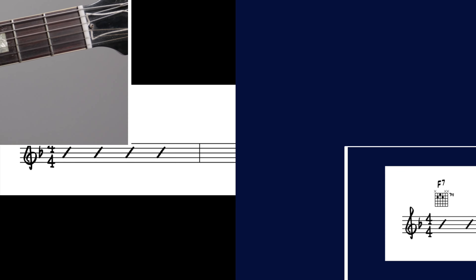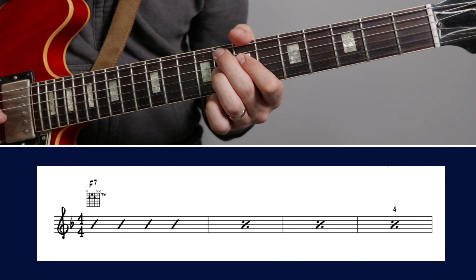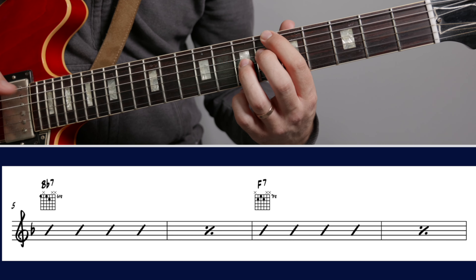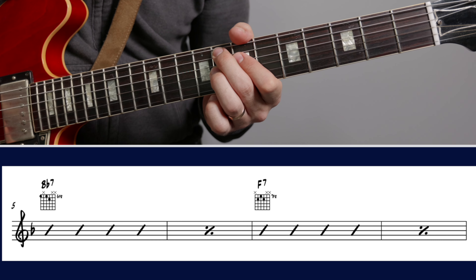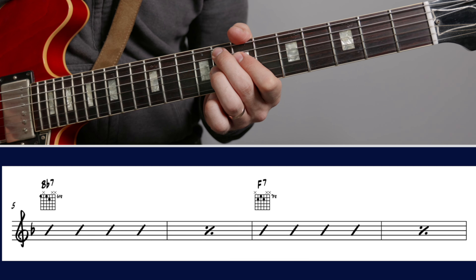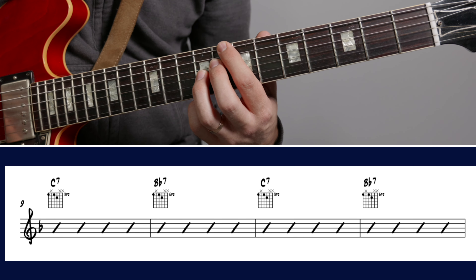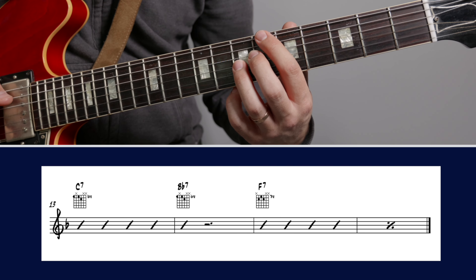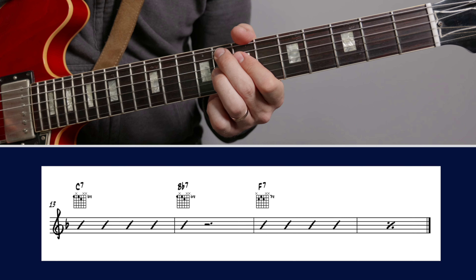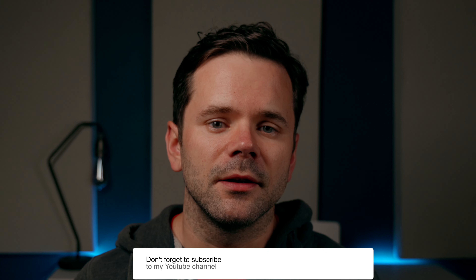So that's the chords deconstructed — let's put that all together. And as I said, you can get the chord shapes in the chart via the link in the description.